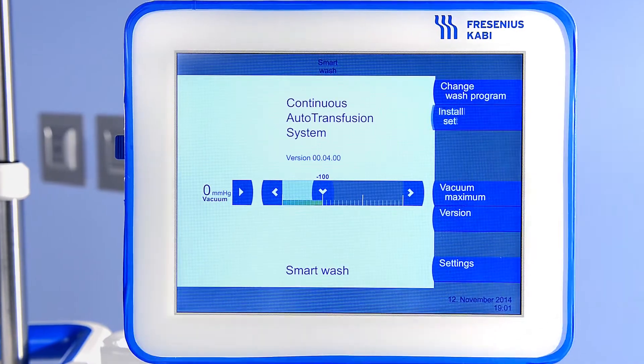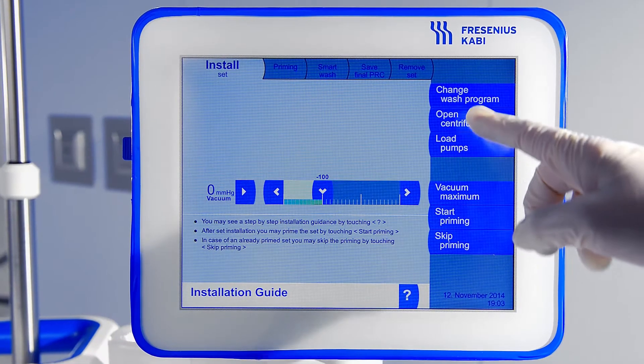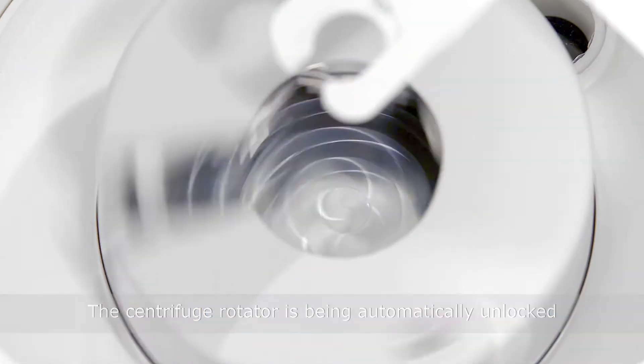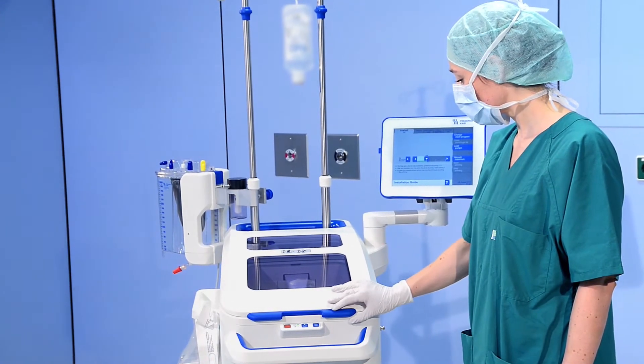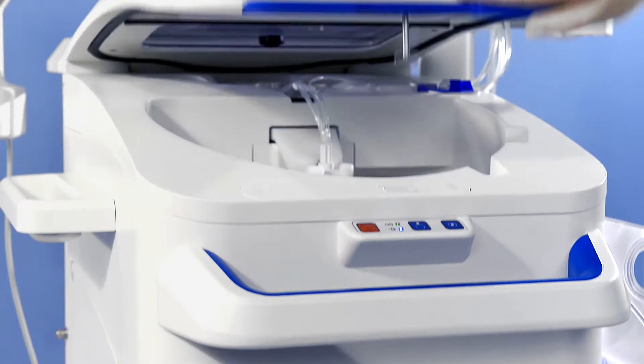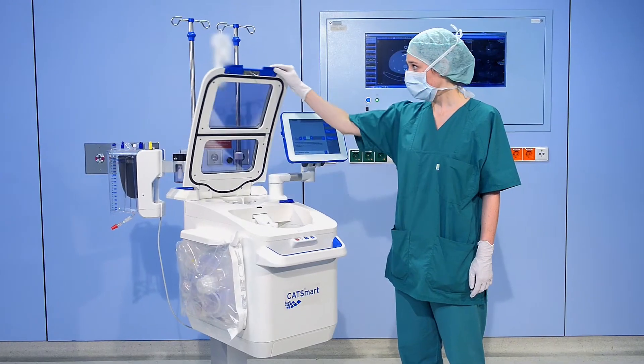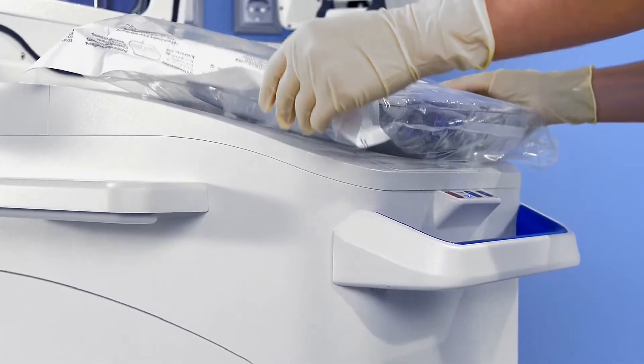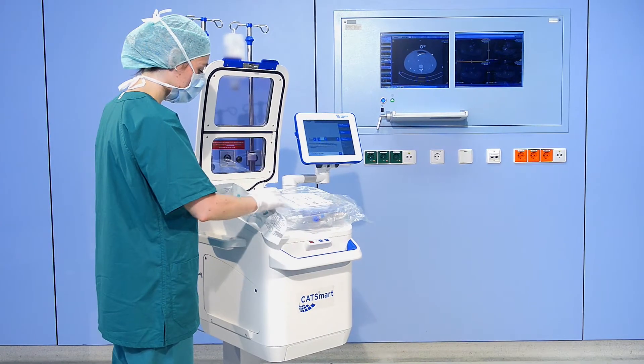Install the auto transfusion set by pressing Install Set. Select the function Open Centrifuge Lid. You might hear the mechanisms as a confirmation, and raise the centrifuge lid to the right position. Remove the packing shell from the packaging and place over the centrifuge chamber with the auto transfusion set.